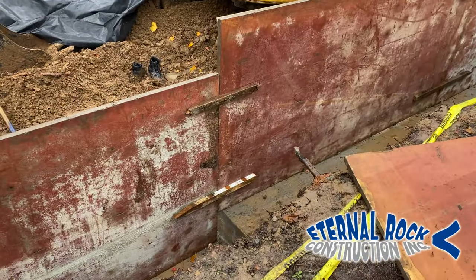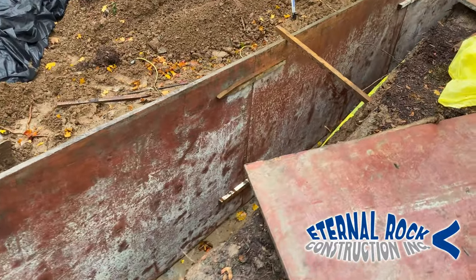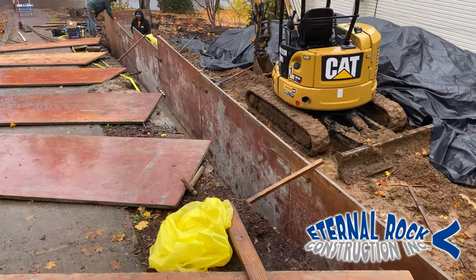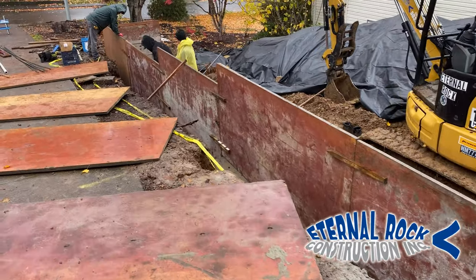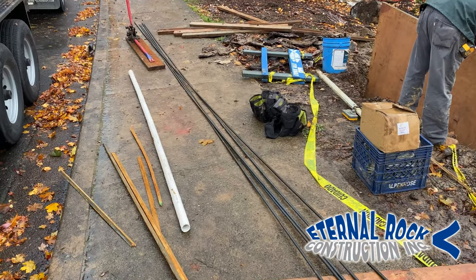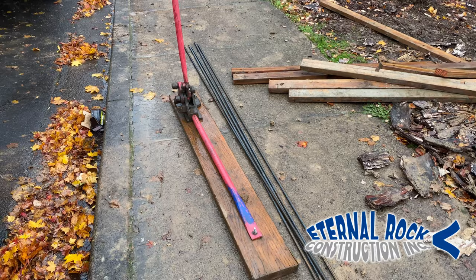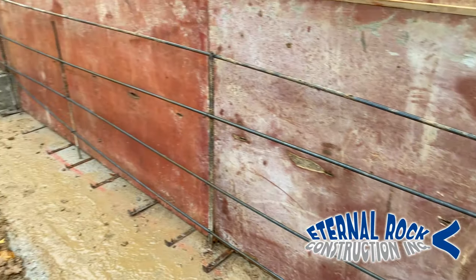Here we have around 100 lineal feet of four foot tall concrete retaining wall that we're gonna be setting up the forms for today. So far, what you see right here is all of the perimeter forms that we set up on the outer portion of the wall. We're gonna be using rebar number four throughout the entire wall, and we have this bender bar that we use to bend the rebar and also cut it so that we have the proper length and appropriate measurements.